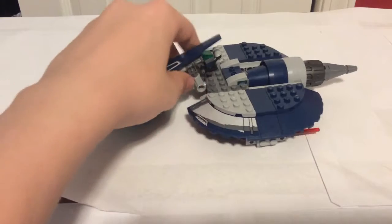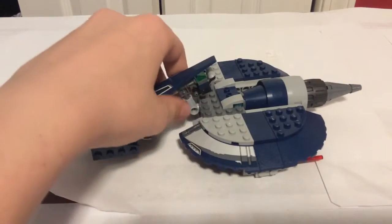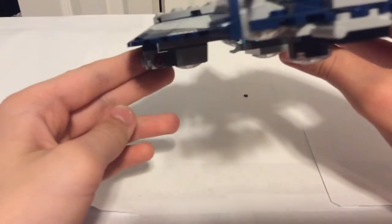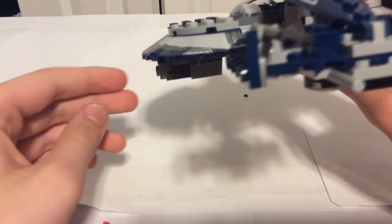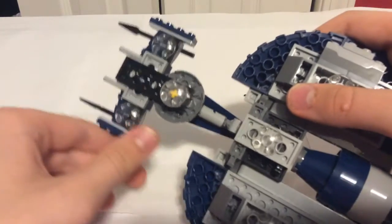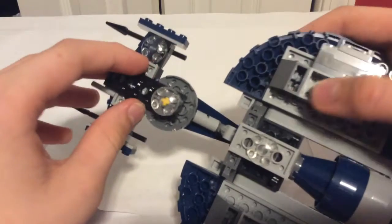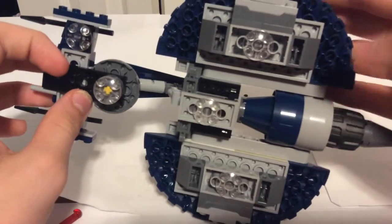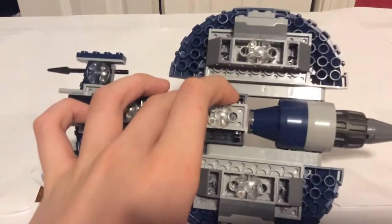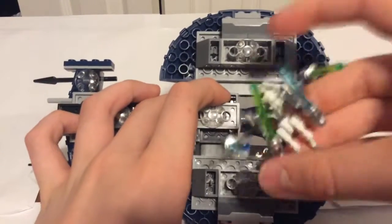And here is the Speeder. These parts are adjustable and I can shoot these. Right here is where you attach General Grievous' lightsabers.